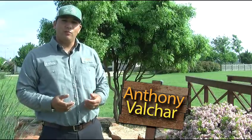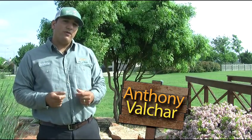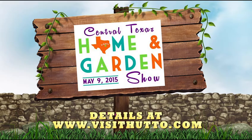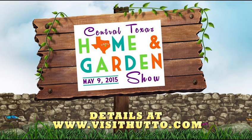I'm Anthony with the City of Hutto Parks and Recreation Department. If you'd like to learn more about what we've talked about today, come to downtown Hutto for the Central Texas Home and Garden Show on May 9th. I will be a presenter at 12 p.m.